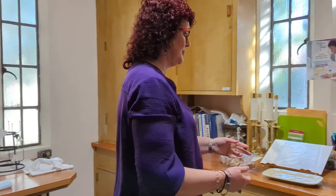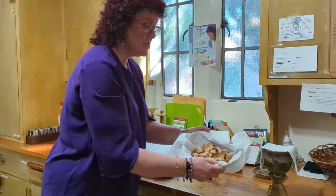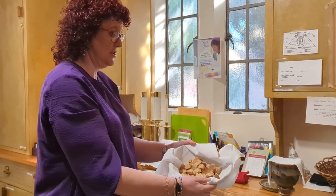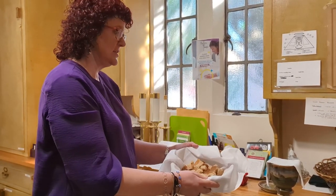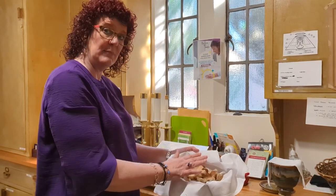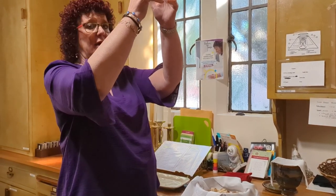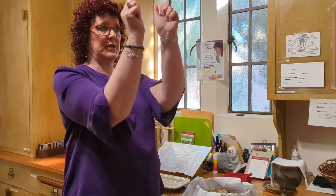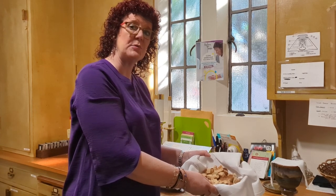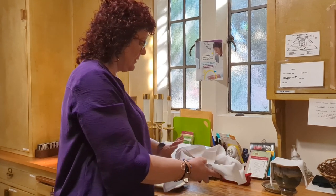Then we do bread. Each week, someone in the church family bakes the bread for us. They bring it to us and we cut some of it — we don't cut all of it, because Reverend Sarah will bring the bread up and pray with it throughout the ceremony and break it apart. But we cut some of it to make it a little easier when we're doing communion. This is already cut up so you can see what that is. Then we'll cover it back up.